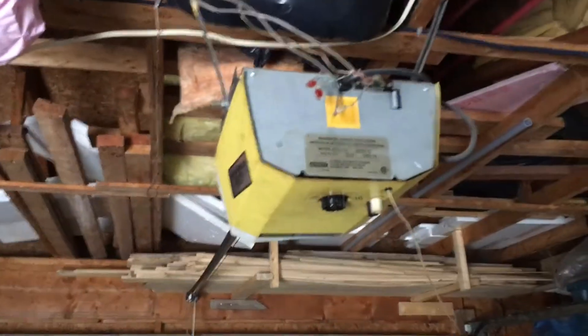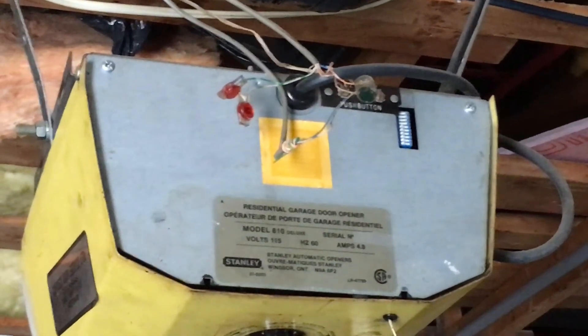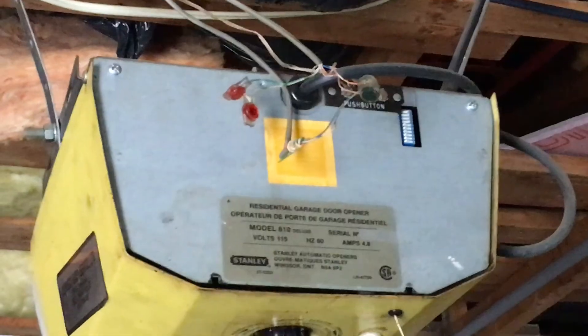You need to run two wires from the doorbell button to the two screws on the back of the door opener. The red light is connected to another pair of wires that goes all the way back to the circuit, which then goes into the garage to a magnetic switch that is normally off.